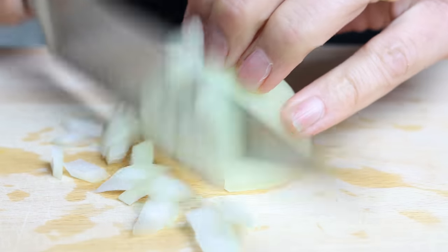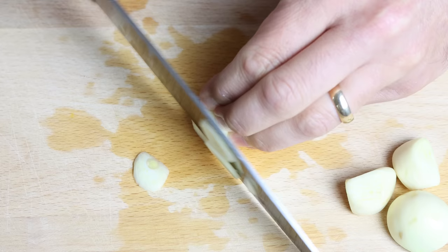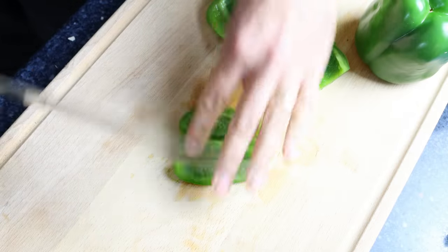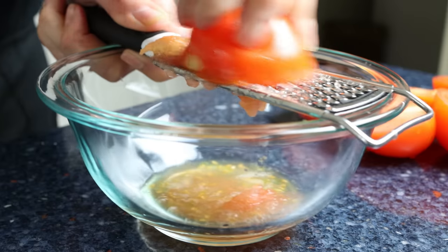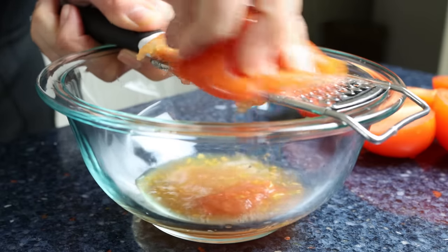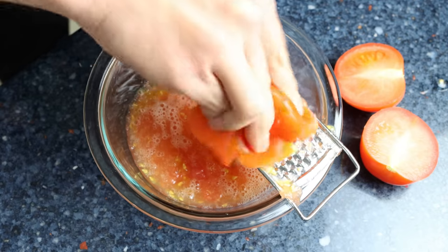Then I'm going to roughly chop one medium-sized onion, thinly slice four cloves of garlic, and cut two green bell peppers that have been washed and patted dry into small bite-sized pieces. Finally, finely grate four tomatoes to end up with about one cup of tomato sauce, which is 250 grams. You can substitute this for the same amount of canned tomato sauce, passata, or even Spanish tomate frito.